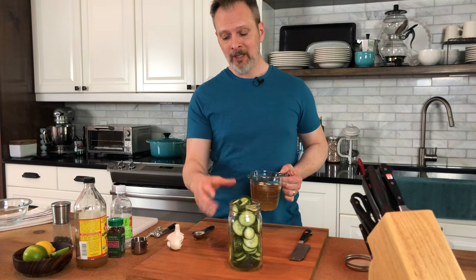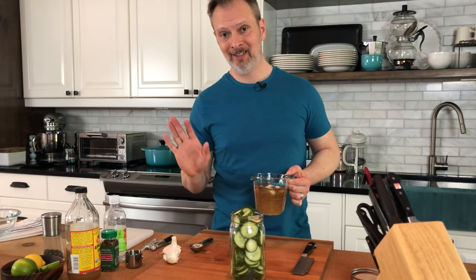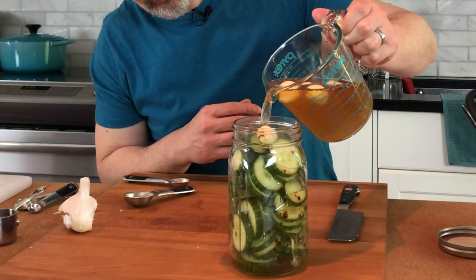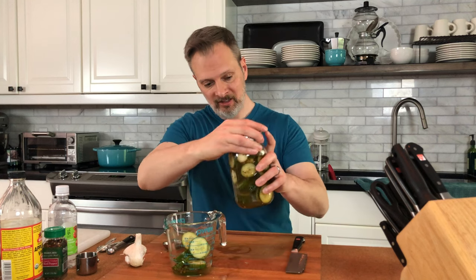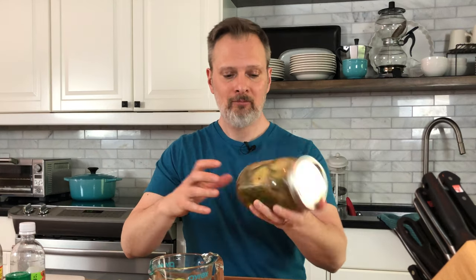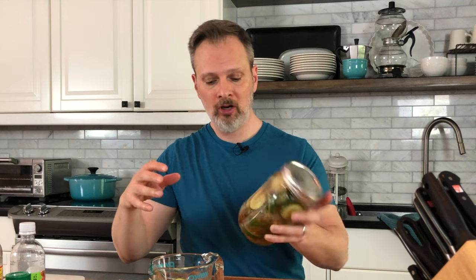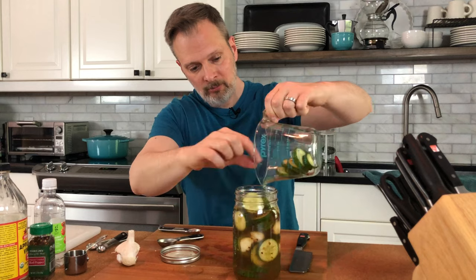These are going to go in the fridge and over time they're going to lose their green color, but they're actually ready to use within a day or so — or even a couple hours later and they taste really good. I took a few of the cucumber slices out and I'm just going to give it a shake to get the garlic cloves dispersed a little bit further down in the jar. Looks good — a little bit of cucumbers back in.